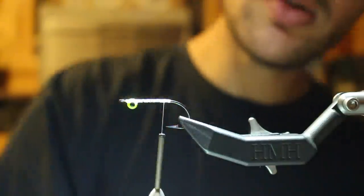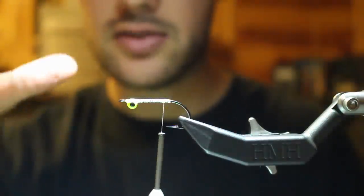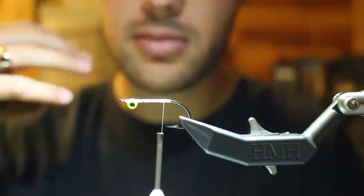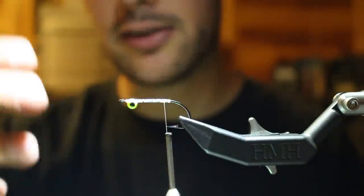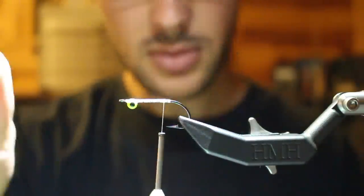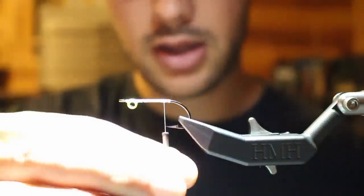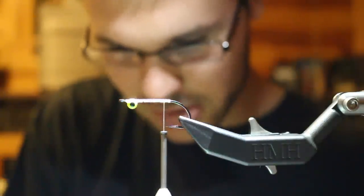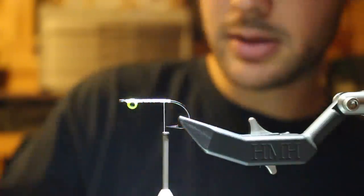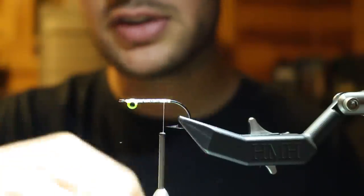I'm gonna come in and tie bucktail. You can do marabou, craft fur, arctic fox, even a rabbit's knocker wing, but what I love about bucktail is it actually moves really well when it's wet and it rarely if never fouls when casting, so I'm never taking my fly in to fix a fouling issue. Those other materials can fish well fouled — marabou especially — but aside from that, bucktail is durable, easy to source, and it keeps this a one-step fly. A lot of other materials require structuring so they don't wrap, which is just more time behind the vise.